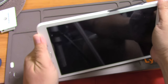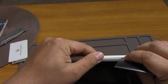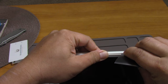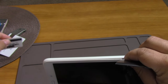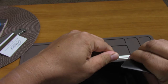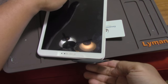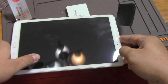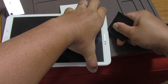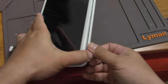You can use a piece of plastic or a credit card — this is an old cell phone casing. Finally I was able to open it using three types of plastic.